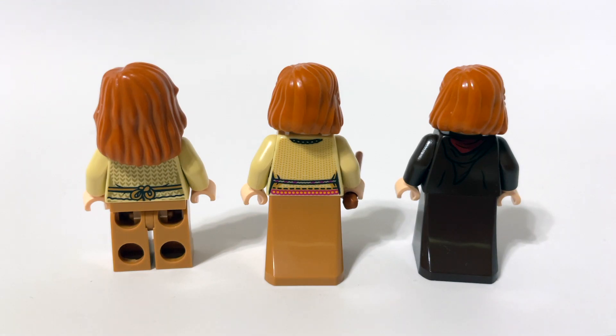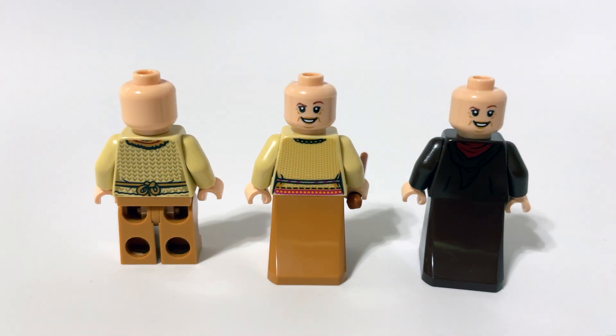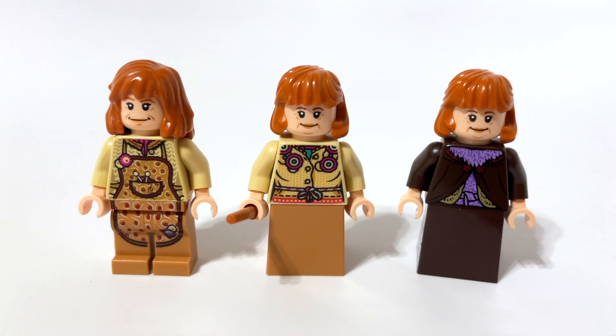If I had to pick just from these three, I think I'd still go with the one in the dark outfit. You can't really say the most accurate because accuracy totally depends on what scene we're talking about in the movie. Molly Weasley was in multiple movies with many different outfits, so accuracy depends on that. But I think all three of these are really nice looking.